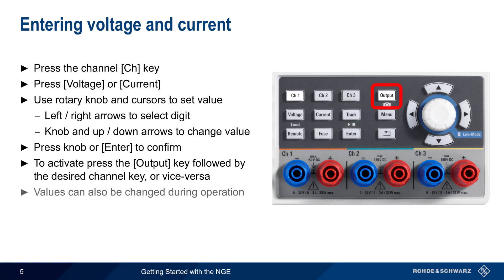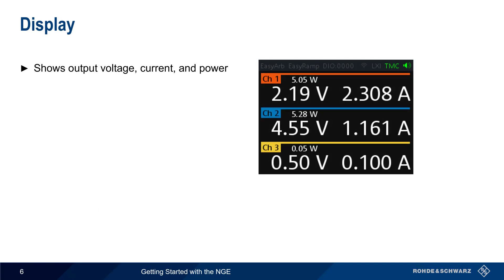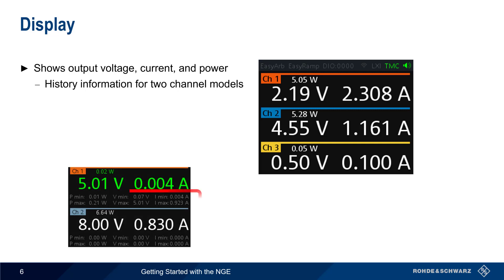Values can also be changed during operation using the illuminated knob and cursors in so-called live mode. To enter live mode, simply hold down the knob. The NGE displays the output voltage, output current, and output power updated in real time. For two channel models, history information for maximum power, voltage, and current is also displayed.